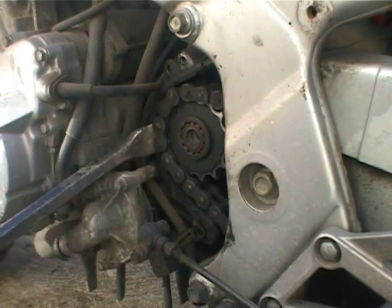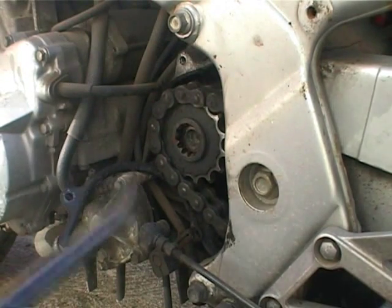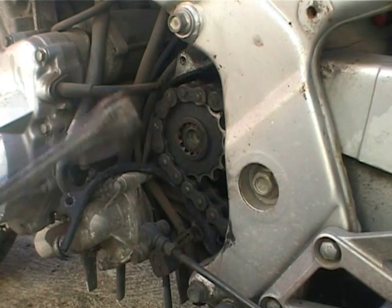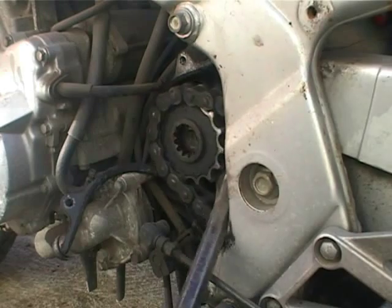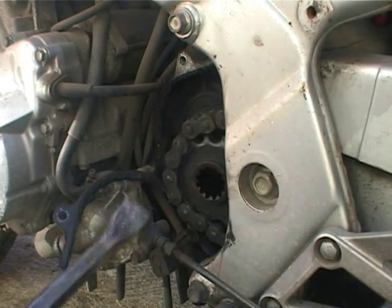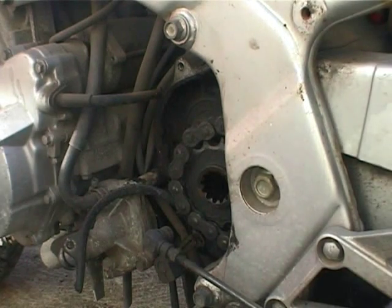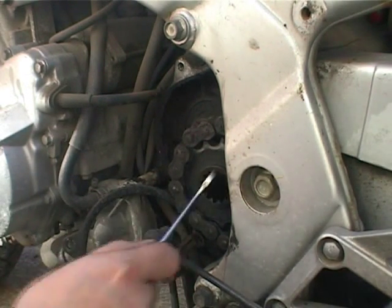See if we can get this thing off of here now. It's moving, it's moving. Come on, evil sprocket. There we go. I don't want to try to touch this thing because it's covered in all kinds of unpleasantness — it would affect my delicate skin.